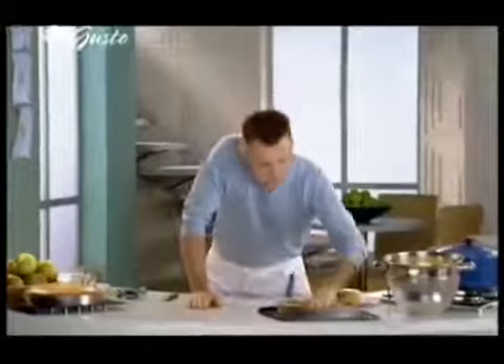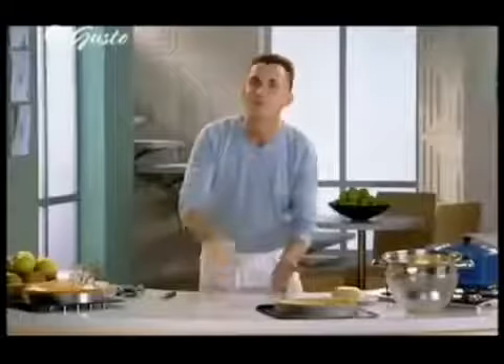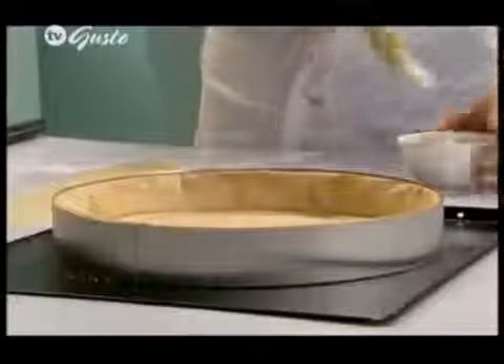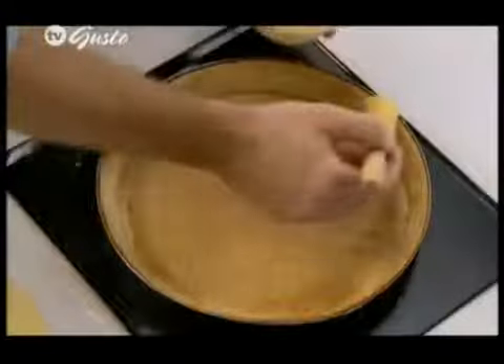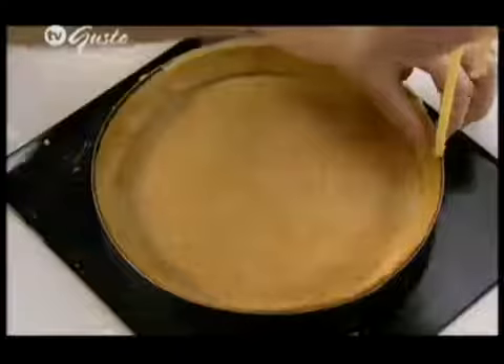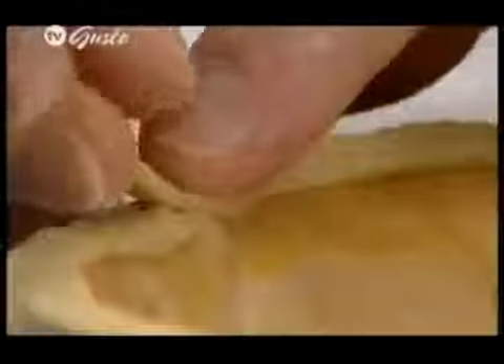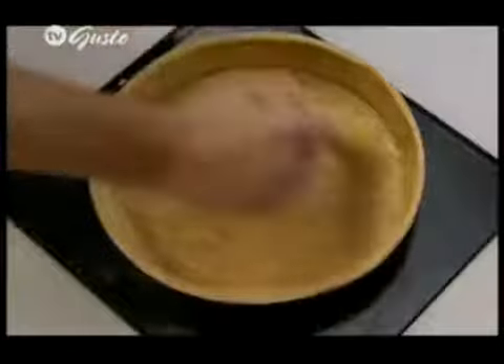Another thing I want to do before popping in the apples is put a little thin strip of pastry on this border, so when putting on the pie topping it won't shrink in — it'll stick immediately to that other raw pastry. I have here just some egg wash, literally just one egg beaten, which I'm now going to brush around the edge of the pastry. This will help stick this actual strip to the cooked pastry itself.